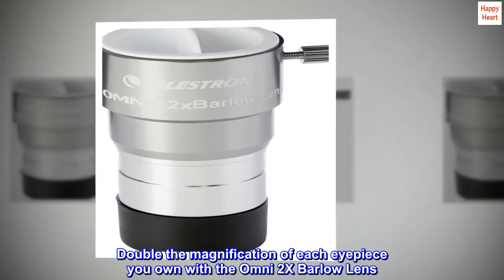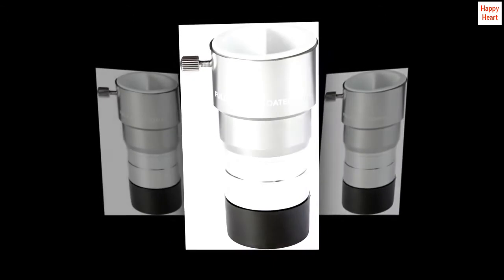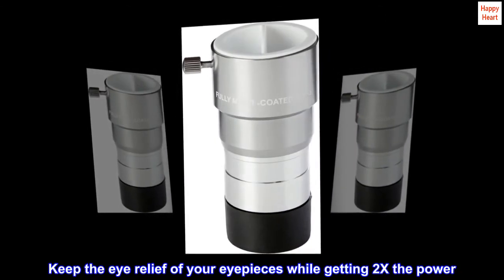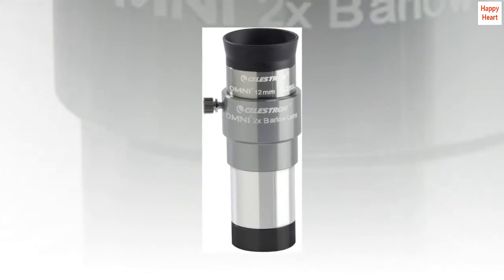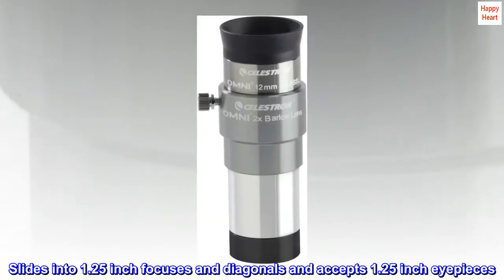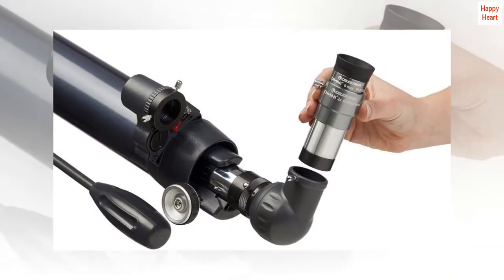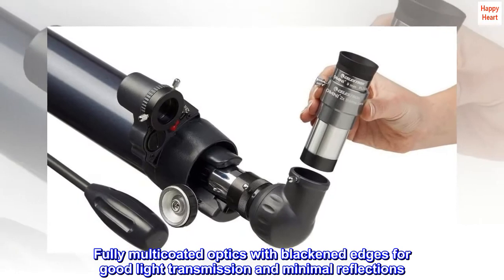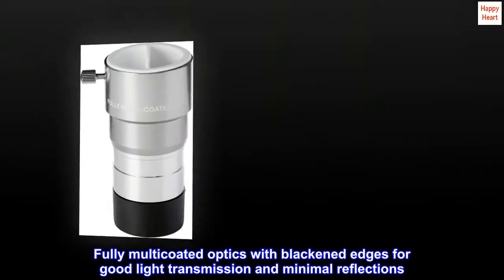Double the magnification of each eyepiece you own with the Omni 2x Barlow Lens. Keep the eye relief of your eyepieces while getting 2x the power. It slides into 1.25-inch focusers and diagonals and accepts 1.25-inch eyepieces. Fully multi-coated optics with blackened edges ensure good light transmission and minimal reflections.